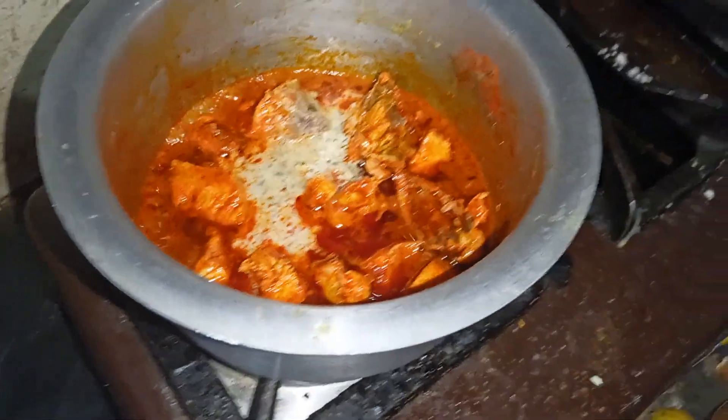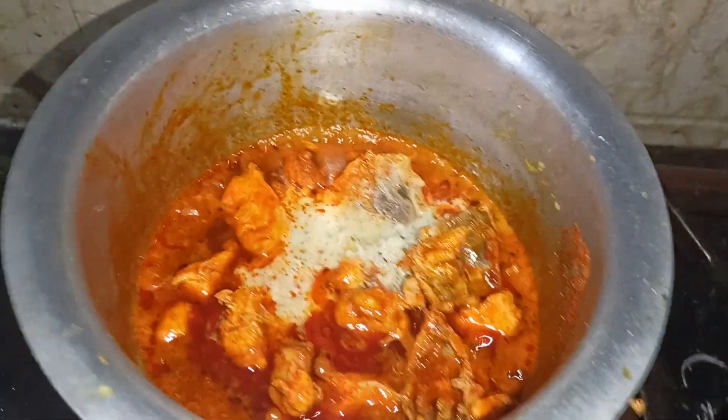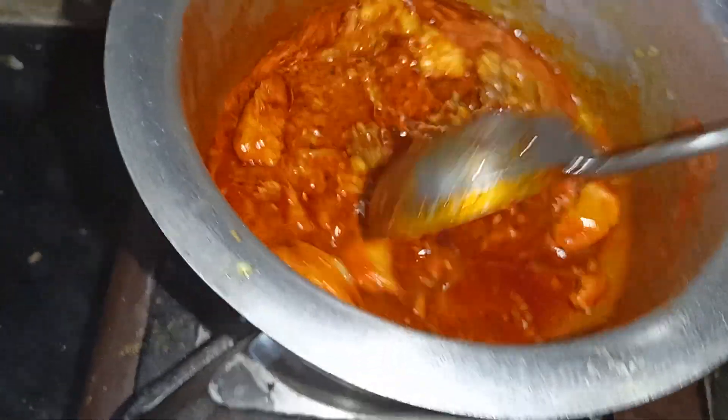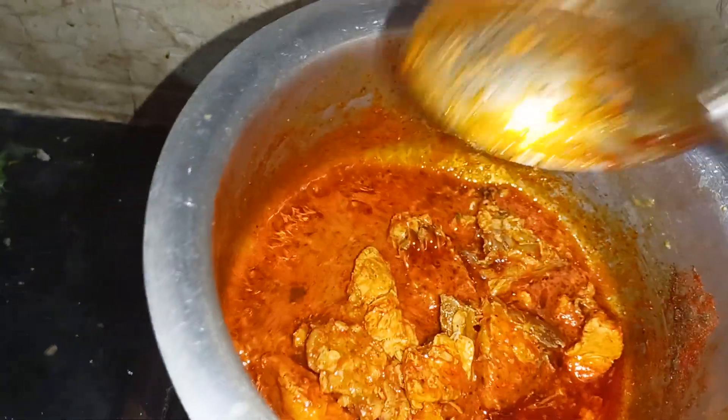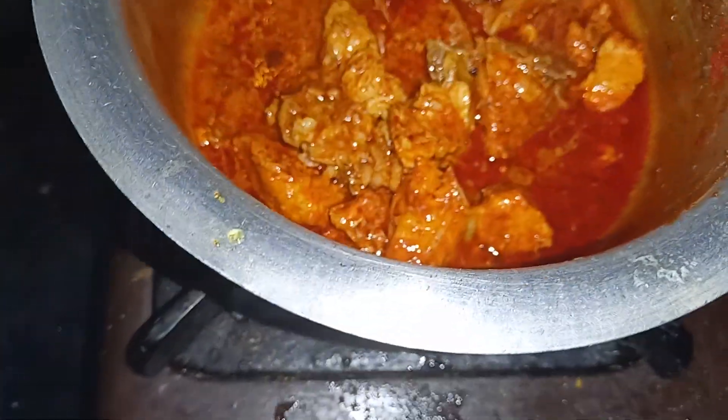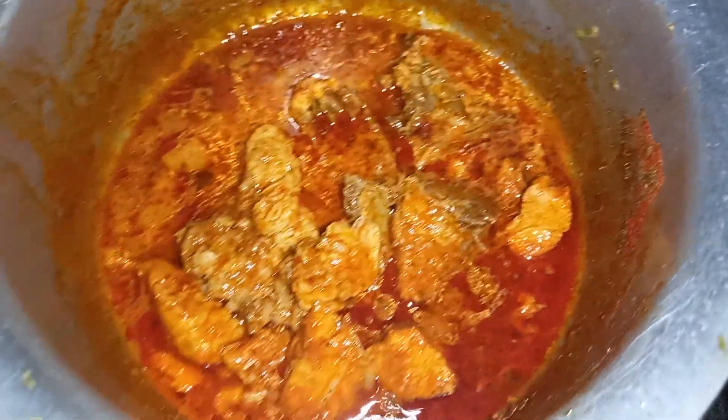Add and mix it with the stir. Mix the sauce together.